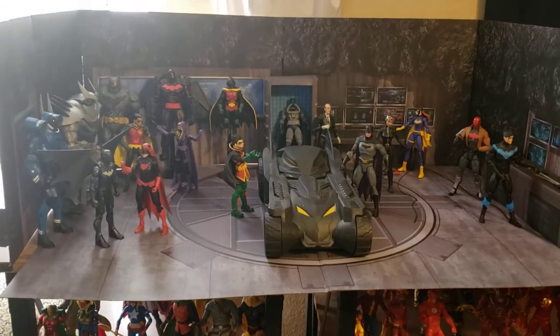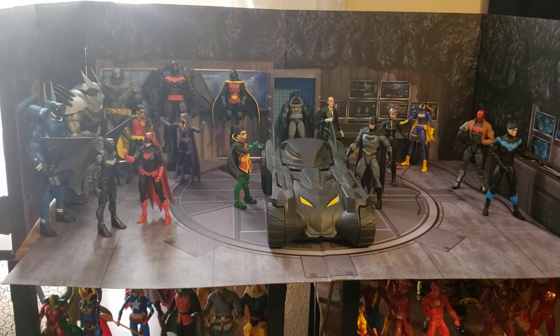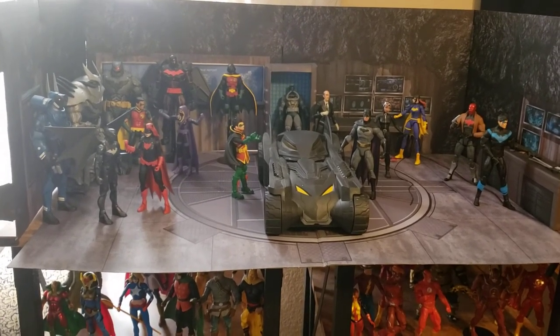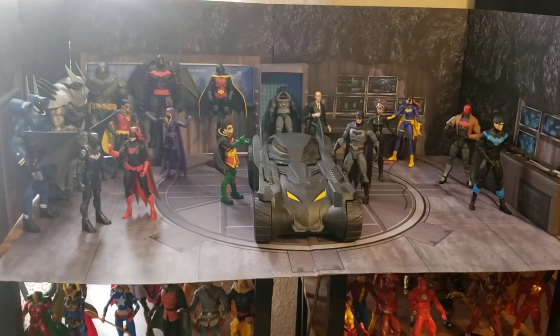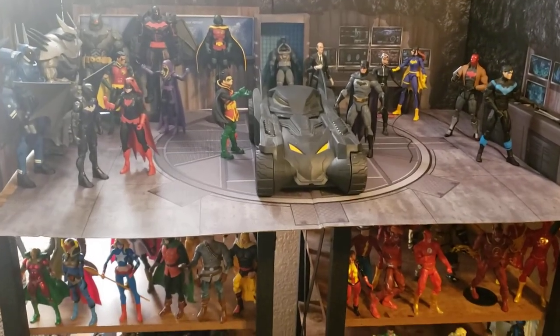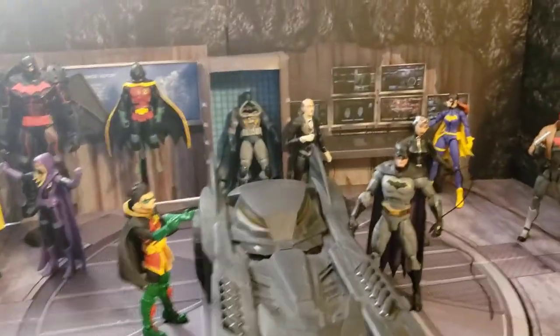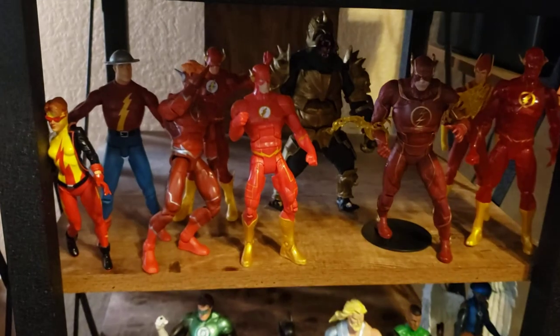Extreme Sets has a lot of cool stuff if you guys like displaying. They have a lot of different sets and different things you can do — I encourage you guys to check that out. It was really easy to set up. They do need a lot of space, but they have smaller size sets too. That's my plug for Extreme Sets.